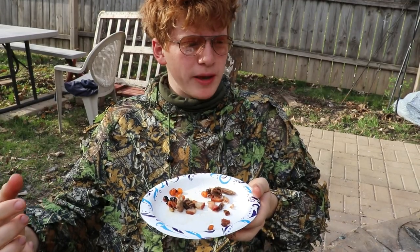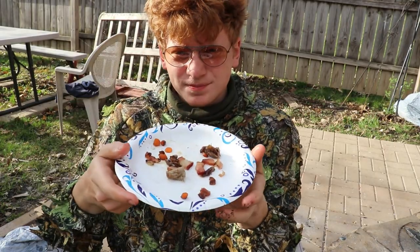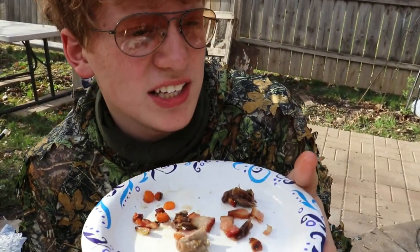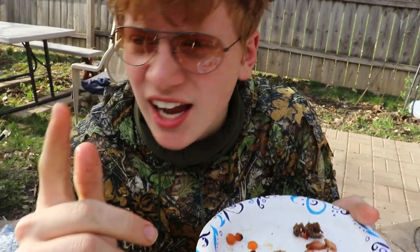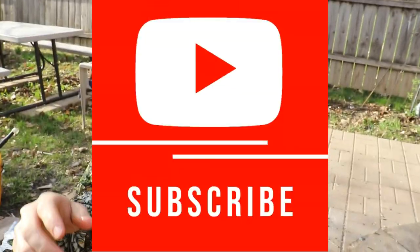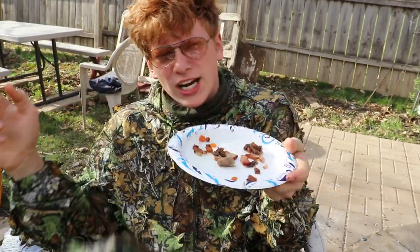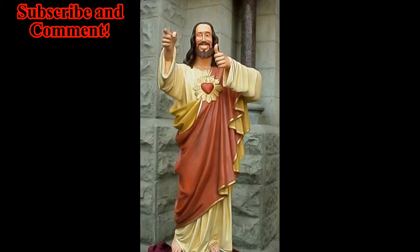Them carrots came out nice, man. I'd say that's the best part of this meal. Other than that, you gotta get rid of the squirrels — they're crawling in my Uncle Greg's tree. Jonathan Snares signing out. I'll see you on the next adventure. It's so hot out here.